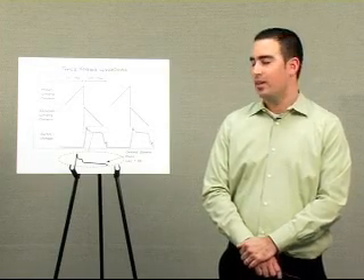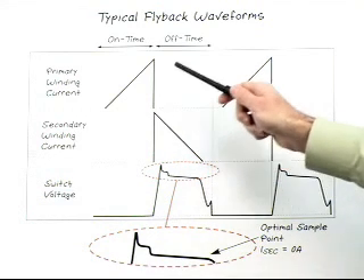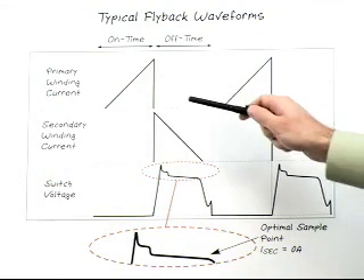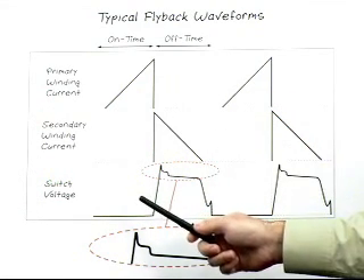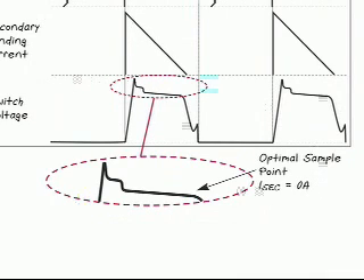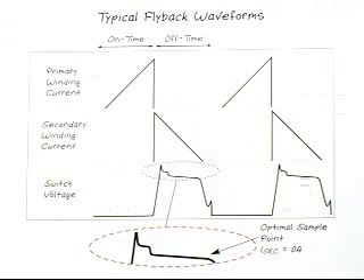To see how this excellent regulation is achieved, let's look at some typical waveforms. Here are the current waveforms for the primary and secondary windings of the transformer. Below is the voltage waveform of the switch node. The primary winding current ramps up from the positive input voltage. The secondary winding current decreases due to the secondary winding being in the opposite direction. The switch node is close to zero volts when the switch is on, and V_in plus V_out when the switch is off. On this waveform, there is a slope caused by the parasitic resistance in the secondary winding and the output diode. If not sensed correctly, this could cause poor load regulation. However, if you sample at the point the secondary winding current goes to zero, there is minimal error and you achieve excellent load regulation.